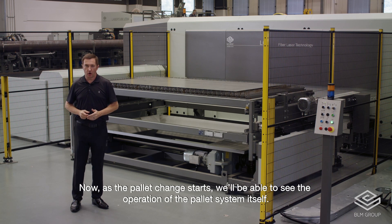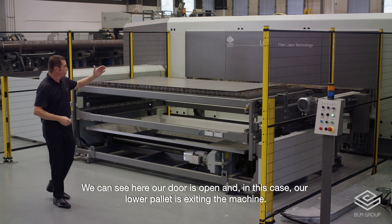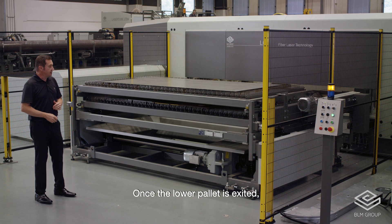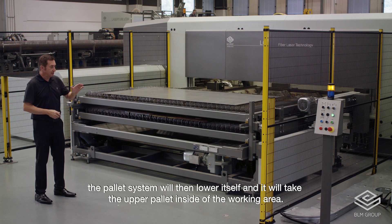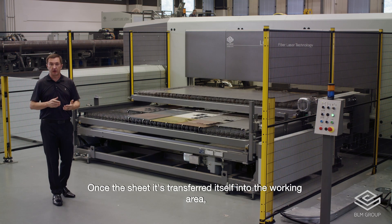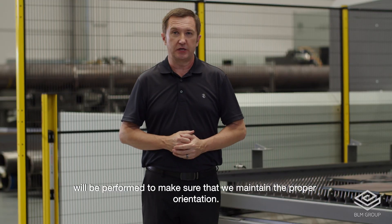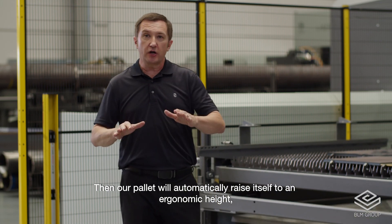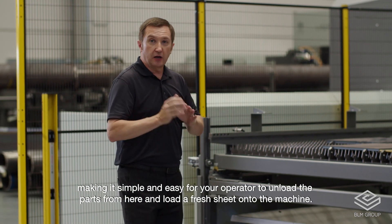As the pallet change starts, we'll be able to see the operation of the pallet system itself. We can see how our door is open, and in this case our lower pallet is exiting the machine. Once the lower pallet has exited, the pallet system will lower itself and take the upper pallet into the working area. Once the sheet has transferred into the working area, the automatic edge detection will be performed to maintain proper orientation. Then our pallet will automatically raise itself to an ergonomic height, making it simple and easy for your operator to unload parts and load a fresh sheet.